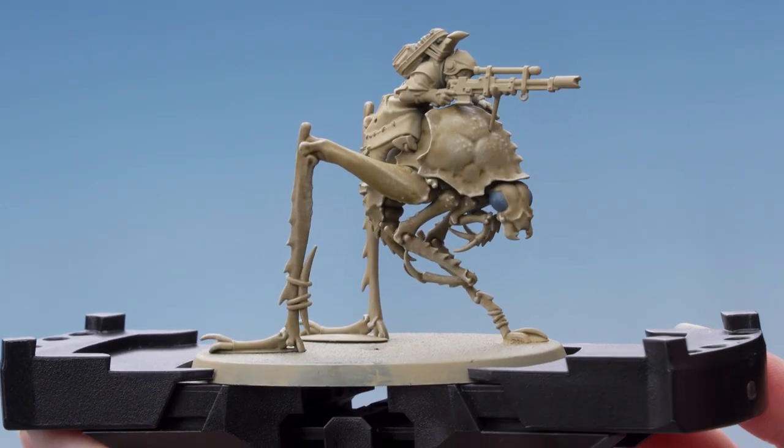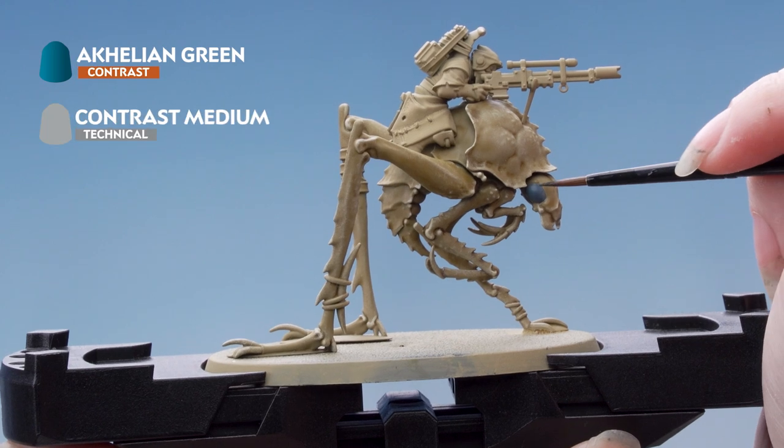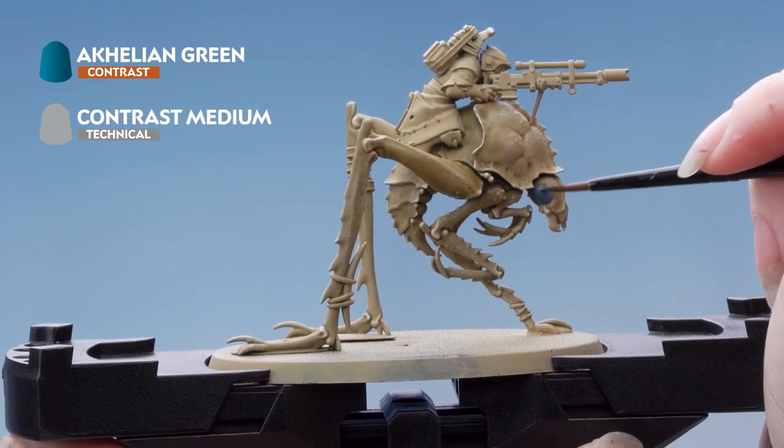Next we're going to apply Achillean Green thinned down with Contrast Medium — I've used three parts Contrast Medium to one part Achillean Green.